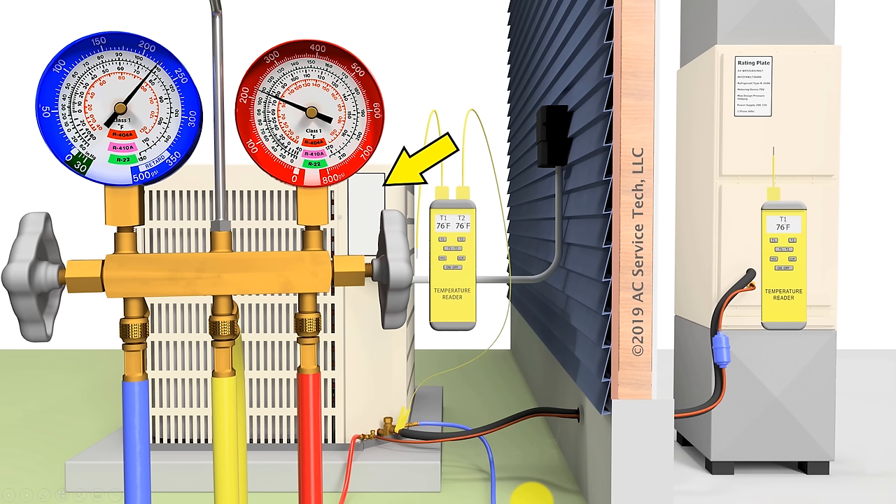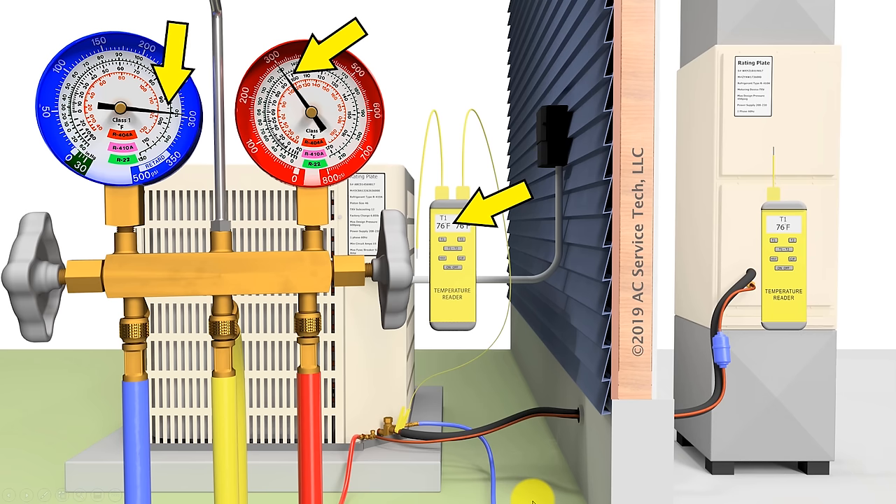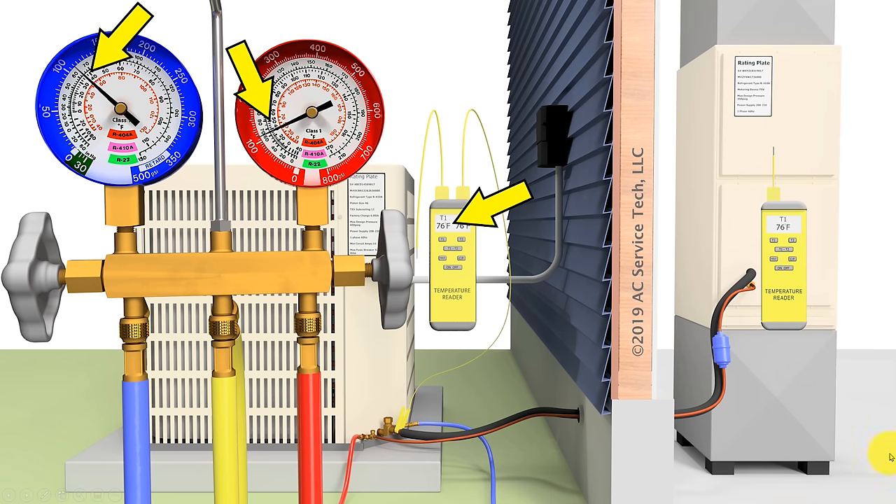Here's an example of a contaminated refrigerant charge within the system — refrigerant contaminated with air. We're reading a pressure of approximately 297 PSIG; bringing that to the inner ring shows a saturated temperature of 95 degrees for R410A, while we're reading an air temperature and line temperature of 76 degrees. That tells you the refrigerant in this system is definitely contaminated — it's usually contaminated with air or nitrogen if the reading is that high.